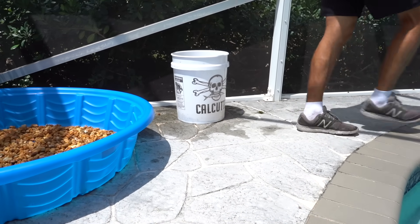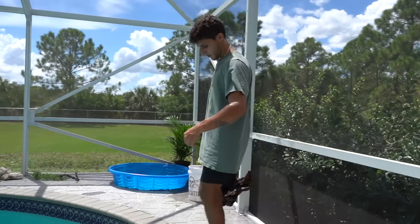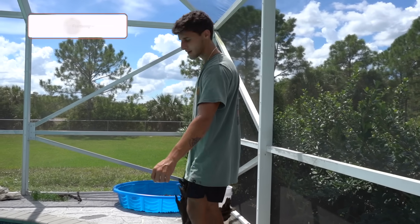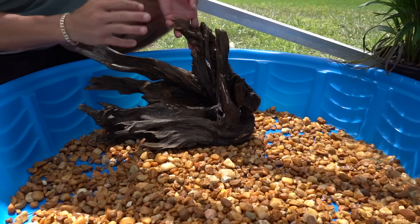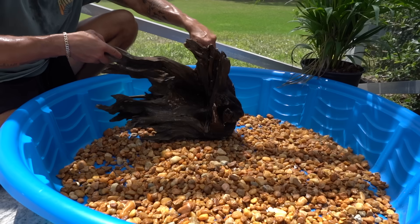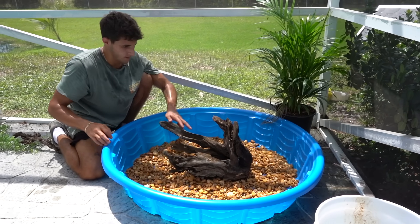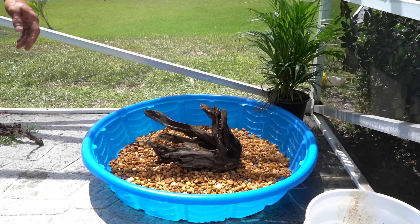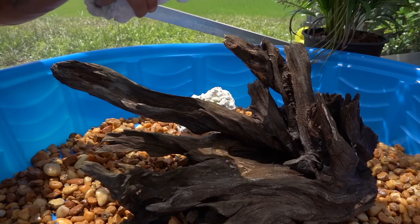It is extremely hot here in Florida — I think I'm going to pass out, my whole shirt is drenched in sweat. The driftwood is all rinsed down. This is going to be cool because not only can the turtles come up on here and bask, but they can also use it as hiding spots.